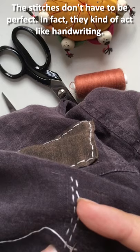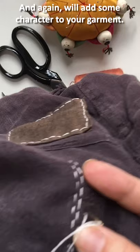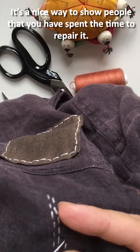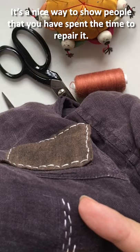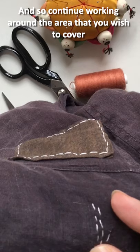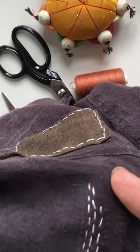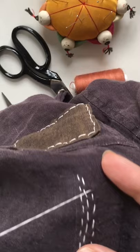In fact they kind of act like handwriting — everyone's stitching will look a bit different, and will add some character to your garment. It's a nice way to show people that you have spent the time to repair it. Continue working around the area that you wish to cover with this embroidery technique.